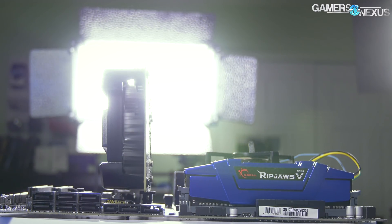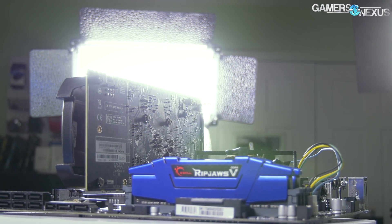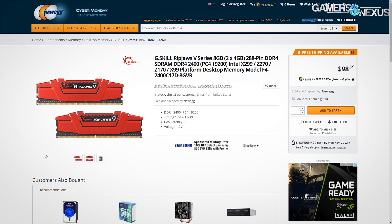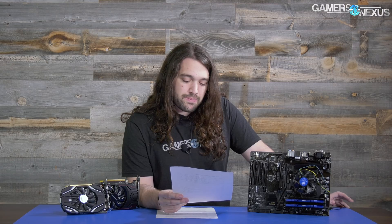For memory, we went with G.Skill RipJaws 5, 8GB of DDR4-2400, which is all you need for a G4560. That memory when we first chose it was $75; today it's $90, but there are other memory kits of the same spec at $75. So if it's not the price we said when we filmed this, just find the exact same spec by a different vendor for the same price.